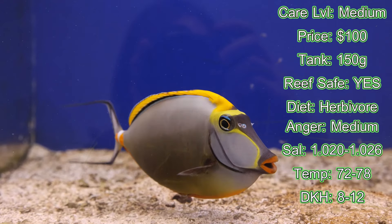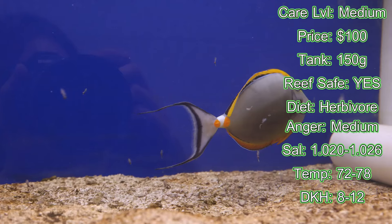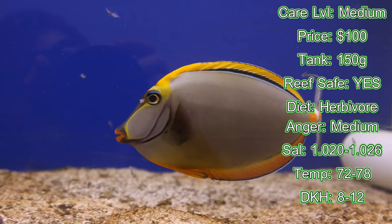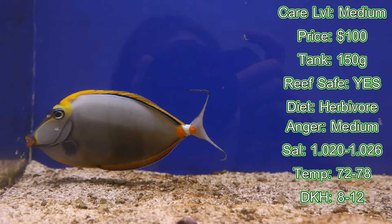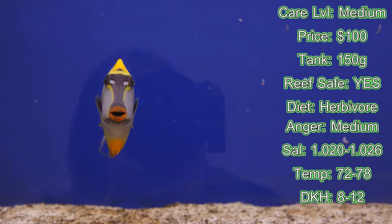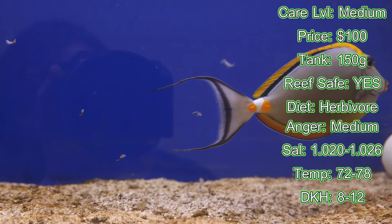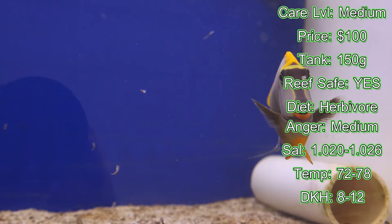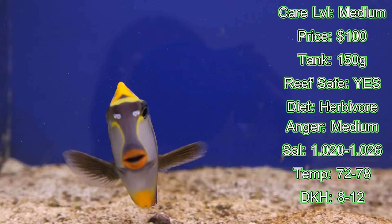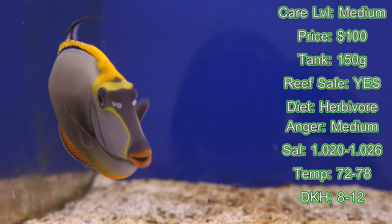That's going to do it for today's all about series on the blonde naso tang. Let us know in the comments what you thought and what other fish you'd like to see covered. We have a plethora to choose from here at Whitland Aquatics. Smash that like button and subscribe — we're dropping videos every Friday at 3 PM central standard time. Anything you saw, like nori sheets or the blonde naso tang, if we have them in stock, the link will be in the description below. Thank you all so much for tuning in, and we'll see you in the next one.